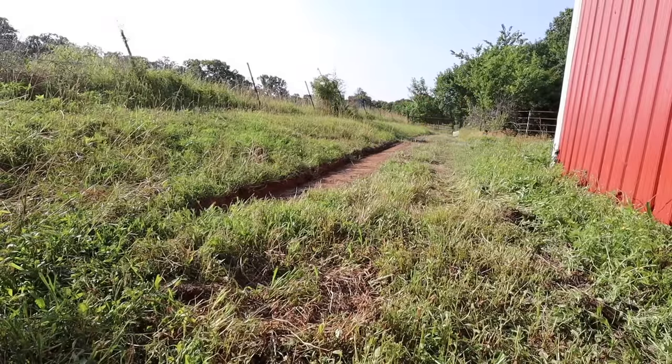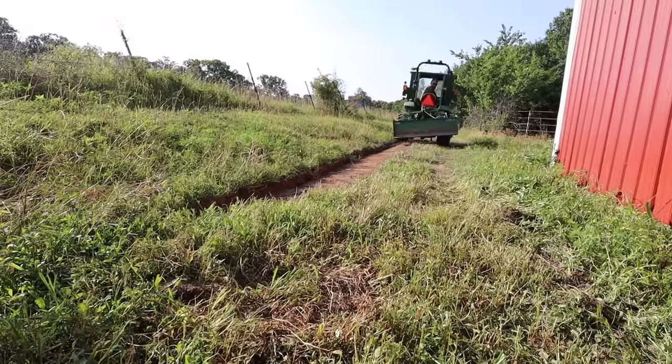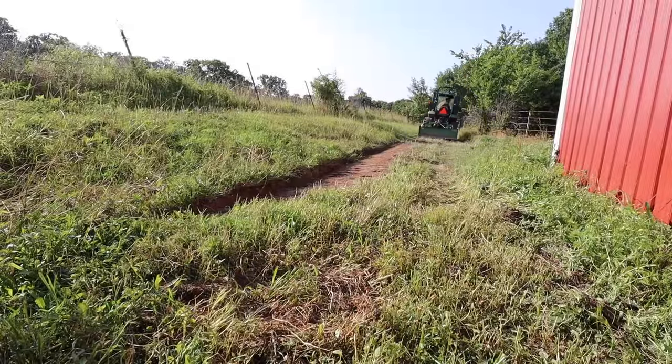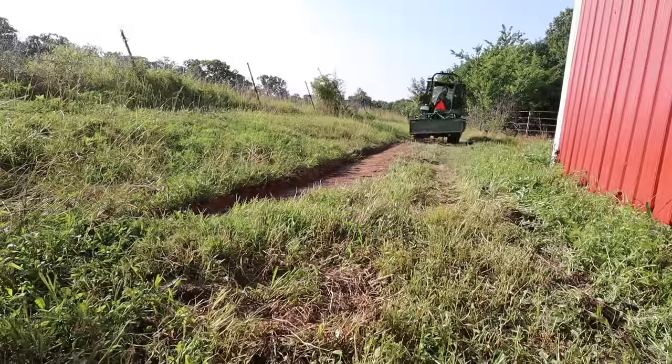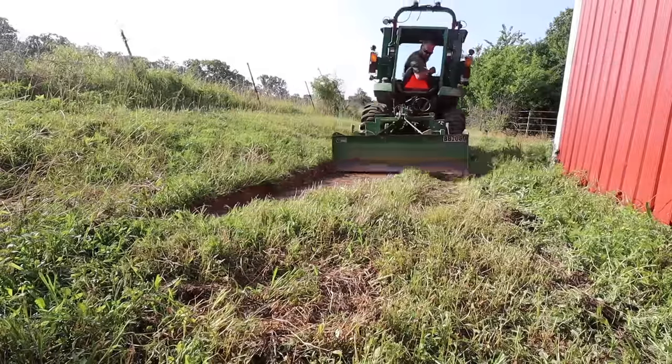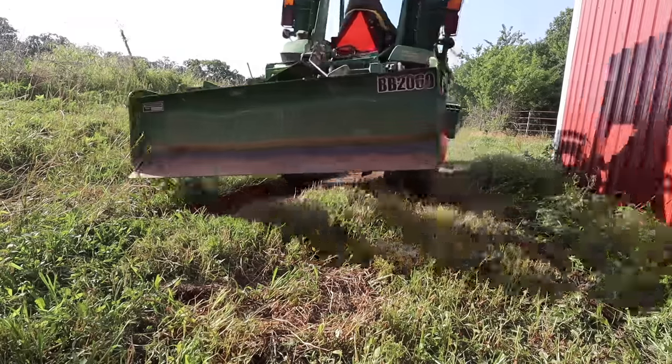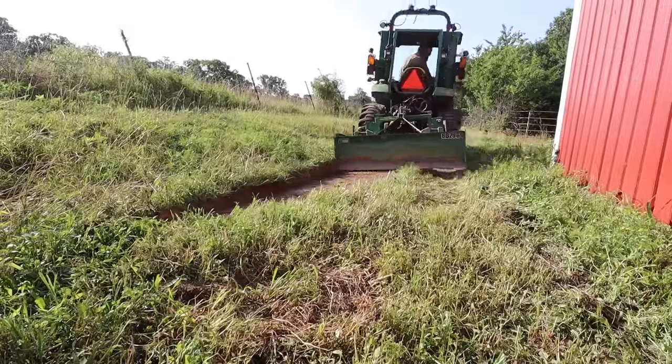Even digging a swale I had a couple of different options, but I don't have a lot of room between the pond bank and the building, or between the pond bank and this cluster of trees up at the front. So I decided that the box blade with the tilt kit might be the best way to do it.